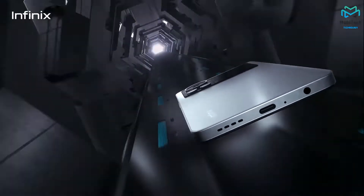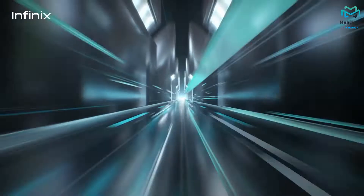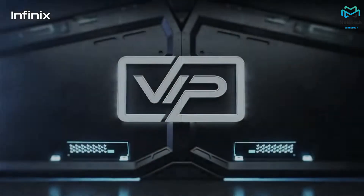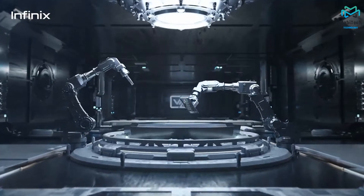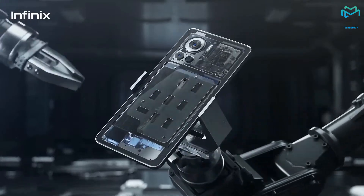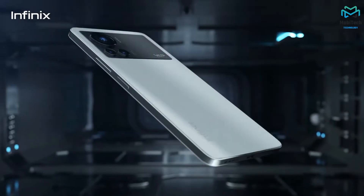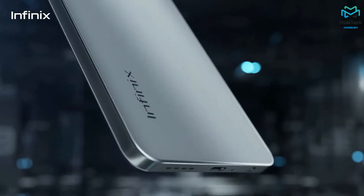The phone itself has a bit of weight to it, around 198 grams, but that actually makes it feel premium. We have the headphone jack, one of two mics, a USB-C port, and one of two speakers — so dual speakers. At the top is the second speaker and second mic. On the right side we have the power button and volume keys, and on the left side is the SIM card tray, which can hold two 4G SIMs as well as a microSD card.